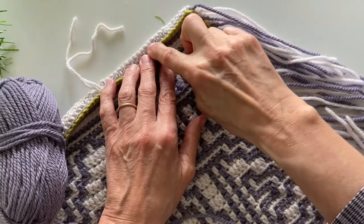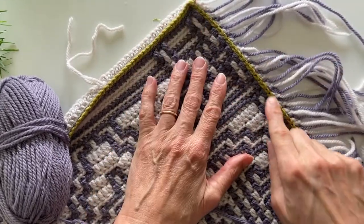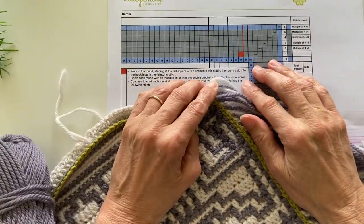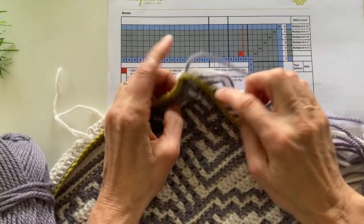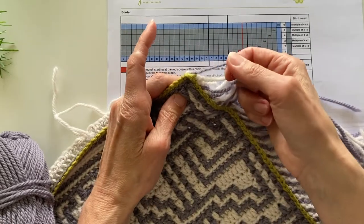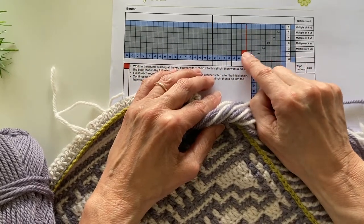Now we've completed the first row of our back border under the slip stitch round, we're now ready to look at the first round of our front border. I'm going to look at my pattern to see what colors I'm supposed to be using. The slip stitch round is my green round, which is color purple on my chart, the grey round is my color B — which is the lilac color — and then I'm going to finish with color C, which is my slip stitch round color.